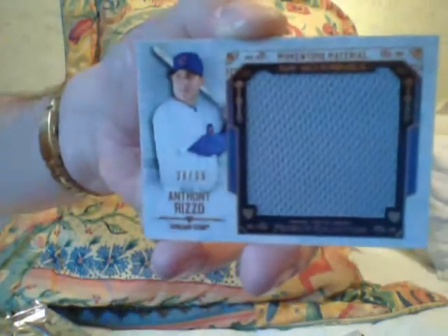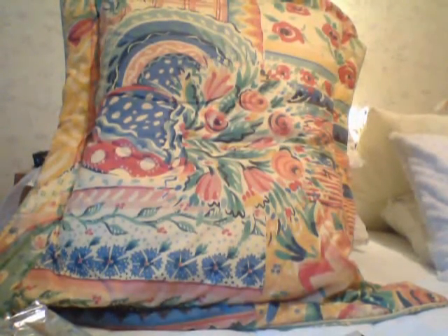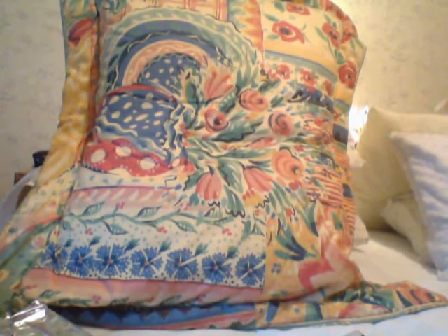Anthony Rizzo jumbo jersey — Anthony Rizzo, he's pretty hot. Next pack feels a little thick. Thickness is a good thing, right?